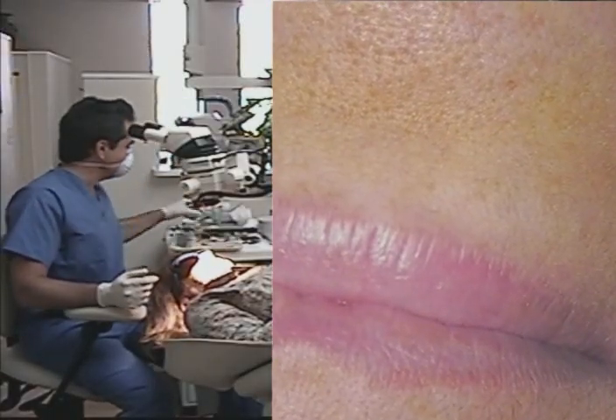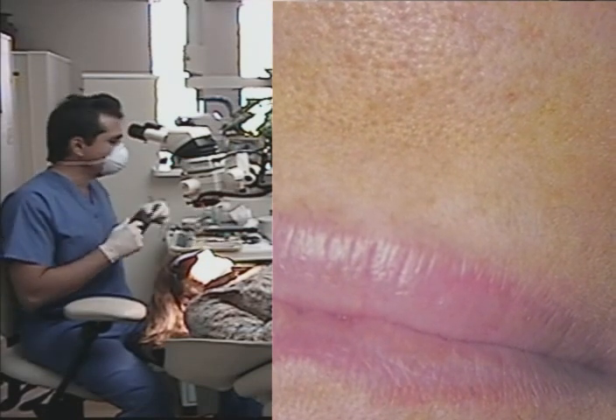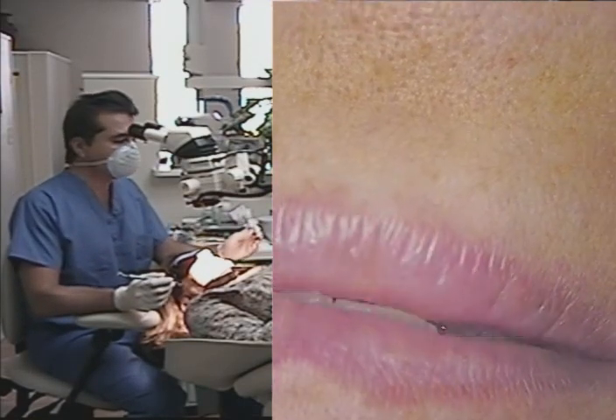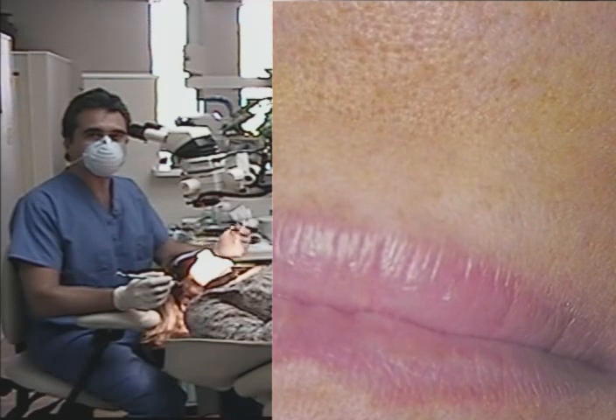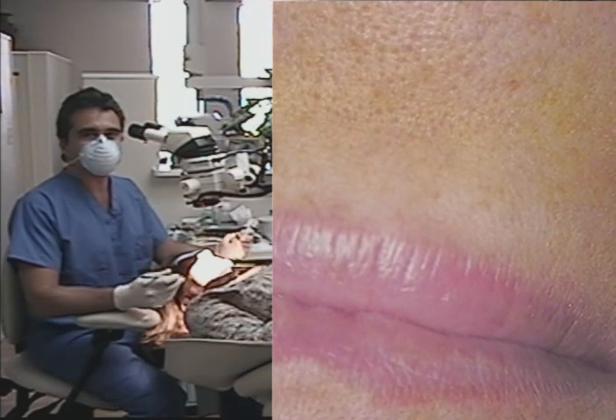The light's built into the microscope — you don't have to have a true light, though you can if you like. I'm going to start off using a very large mirror. When I teach the course, I like to use a large mirror because it gives the operator a chance to see the entire arch.